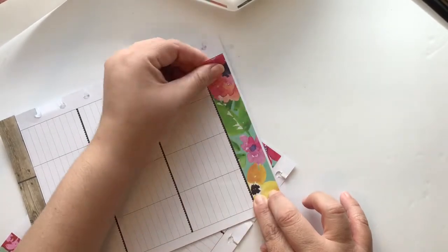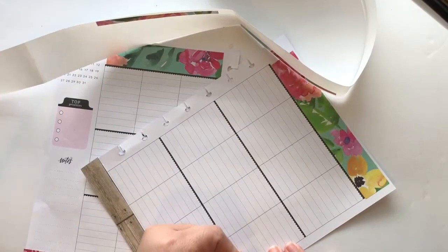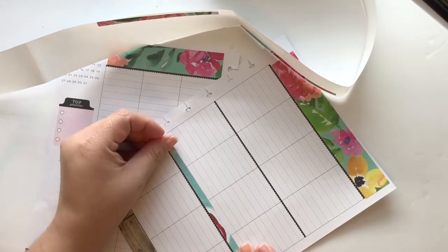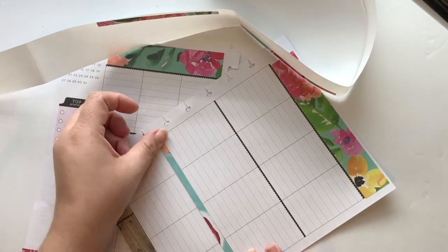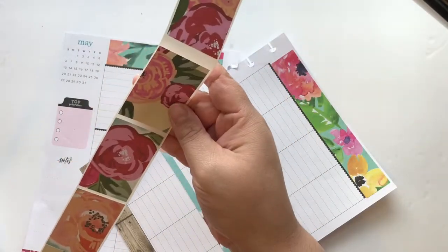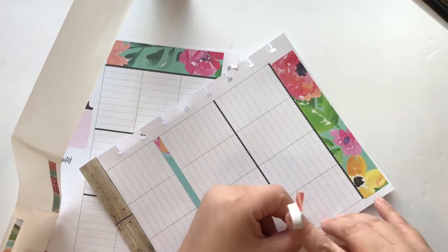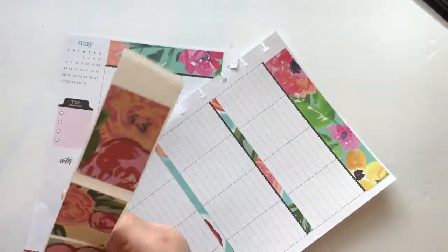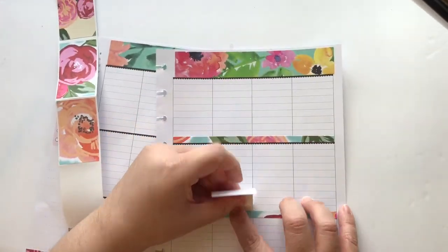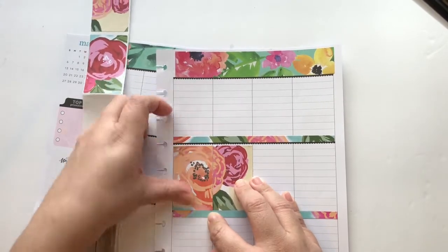The bottom strip of scrapbooking paper did not come from the die set — I measured and cut it myself. The top one is part of the Sassy Club die cut set. I'm also going to be using the header stickers that come with it, because they help give each box an accent. I wasn't sure where to lay the strips this week since I always want to keep my little scallops visible.